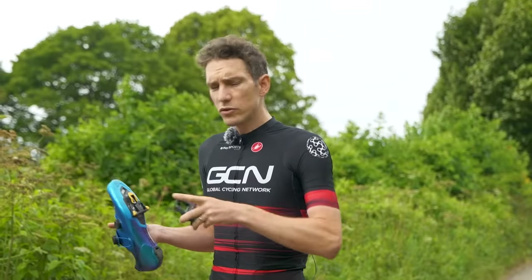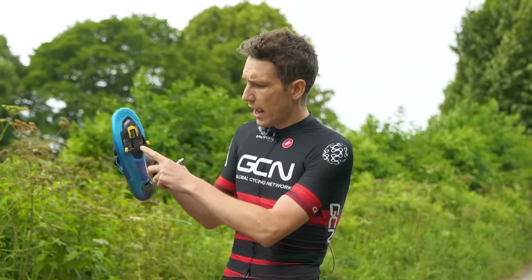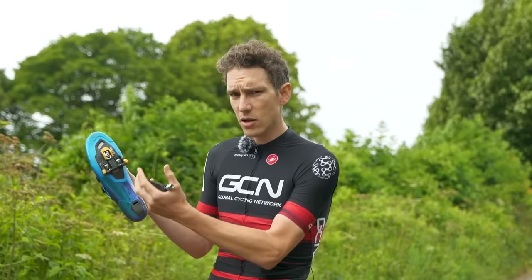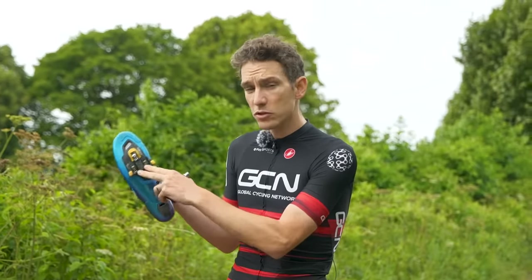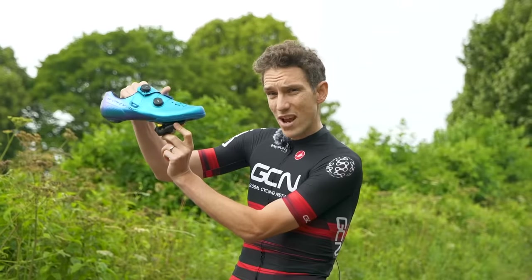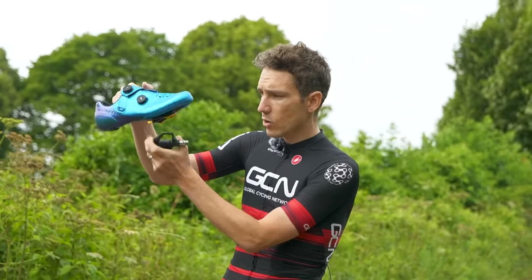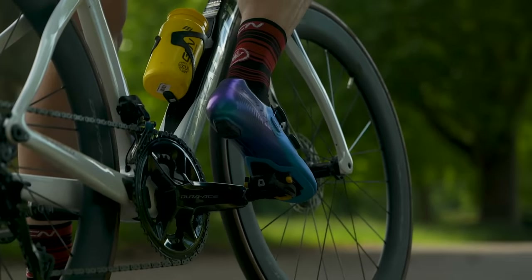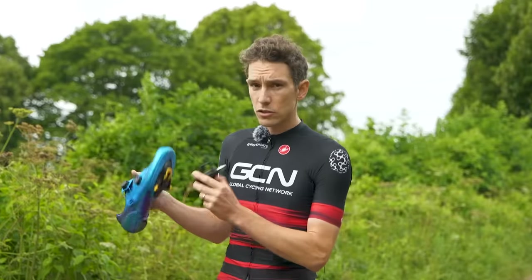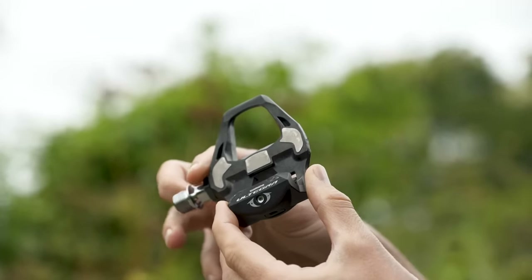Both types of pedals allow you to do this — you clip in and you go. They work by having a cleat, which is this bit here, attached to the bottom of a dedicated cycling shoe. Now, the cleat could be plastic, in the case of the road ones, or metal, in the case of the gravel ones. To begin with, the front of the cleat rests in the pedal, and as you press down, a spring locks the back of the cleat in place. It's firmly attached to the pedal and remains so until you twist your foot to release it. Super simple, super easy, super effective.